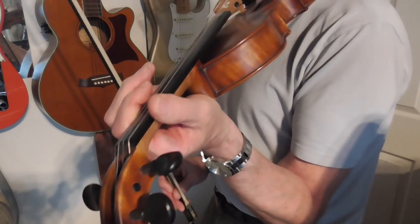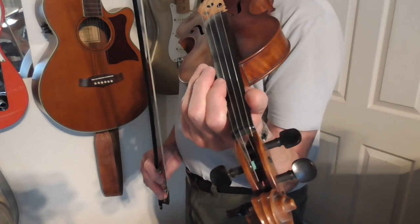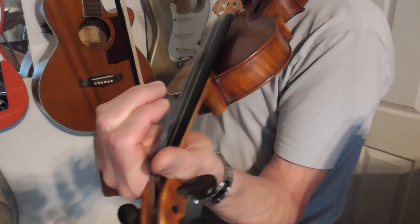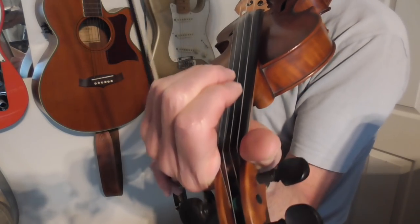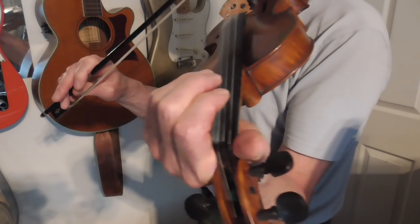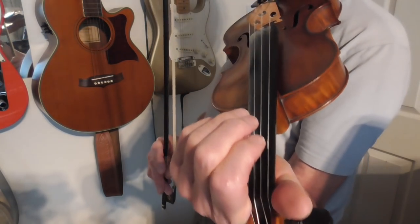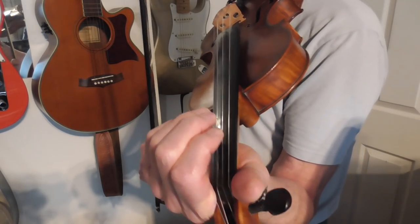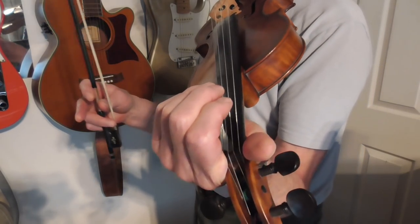But that in essence is the tune — a wonderful tune, very popular obviously. I hope this video is useful to you in trying to work out what on earth to play on this tune. I think the secret is don't go too quickly at first, just learn to play it slowly, and then gradually the speed will pick up.